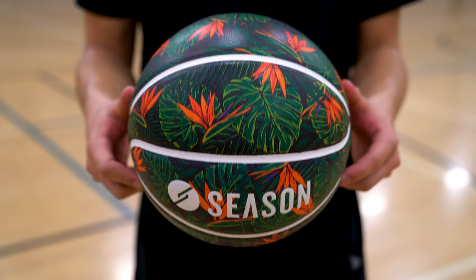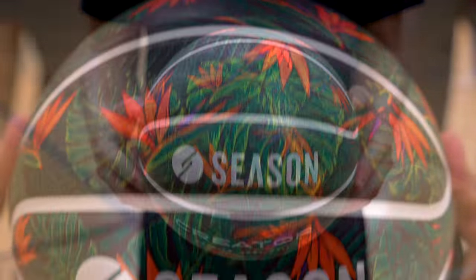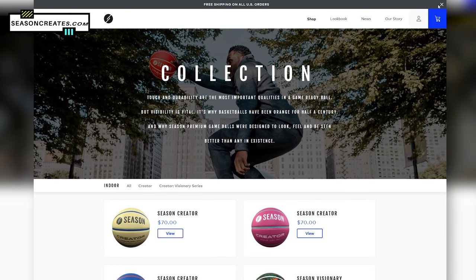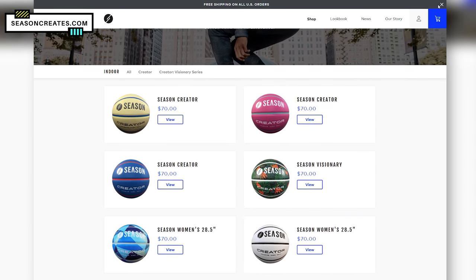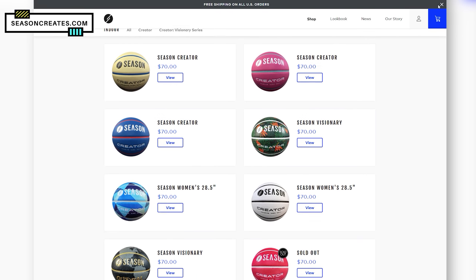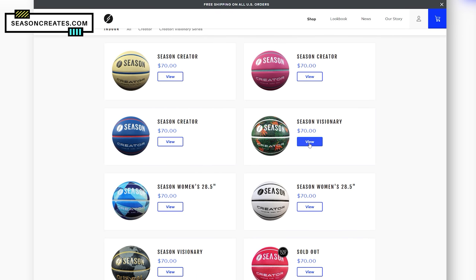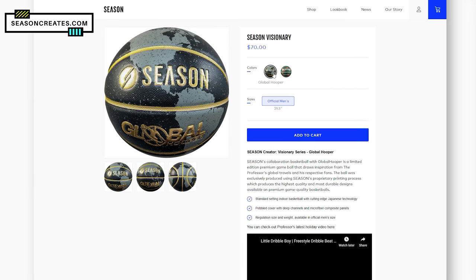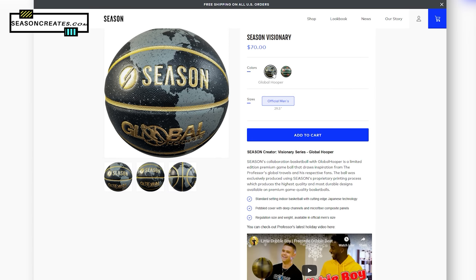Before we get started, I gotta shout out our sponsor for today's video, Season. Check out this new design that Season sent over — this is their paradise design and as you can tell, it looks crazy cool. They actually have a bunch of new designs on their webpage, which you can check out with the link in the description box below. Whenever I bring a Season ball to the gym, people are always stunned with how premium it feels. It really feels just as good as any other basketball on the market today, but it looks unique. So if you want to be a creator, check out Season's Create with the link in the description box below.